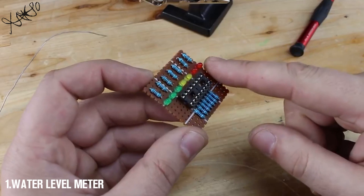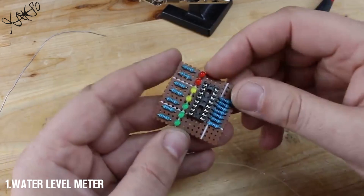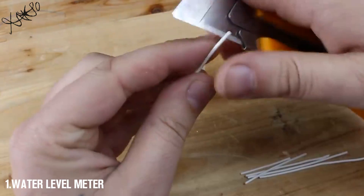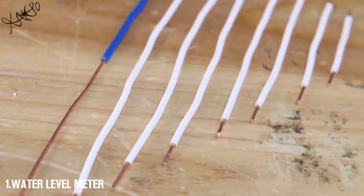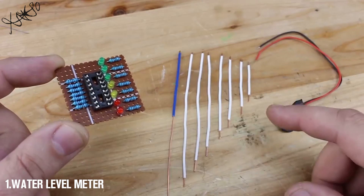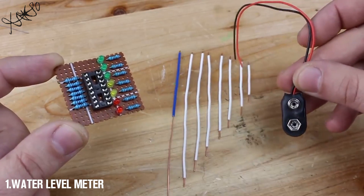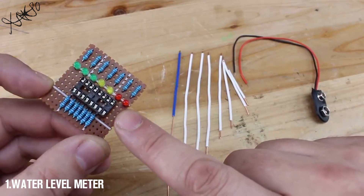My water level indicator is almost finished — just need to add the probes and solder two wires for supplying this gadget. Now I'm going to solder seven probes and one common probe, and also add a 9-volt connector so this circuit can work, and later we're going to test it.